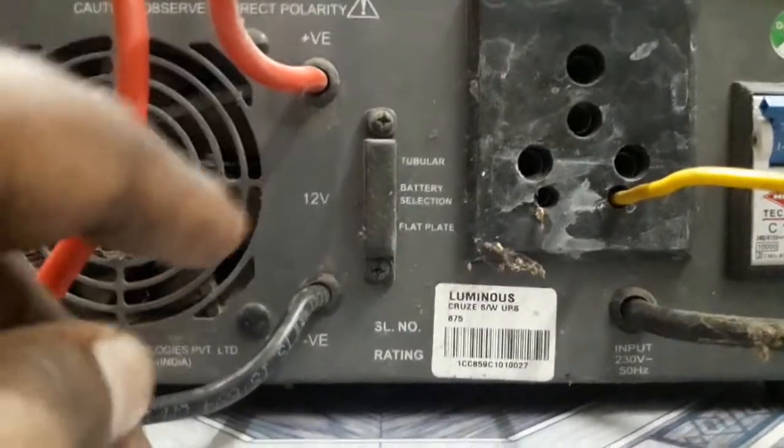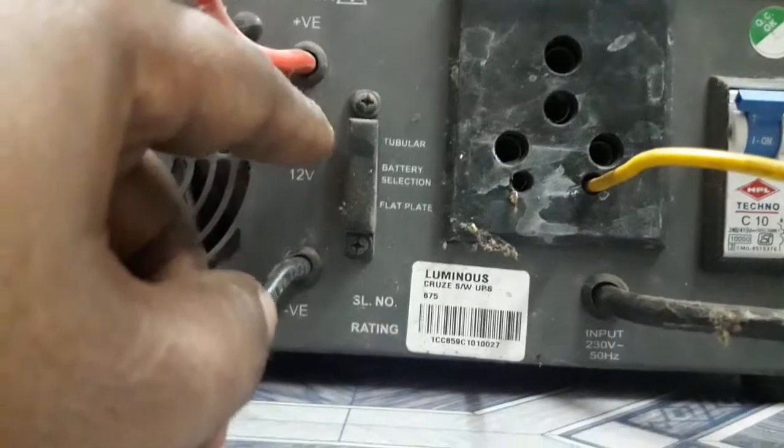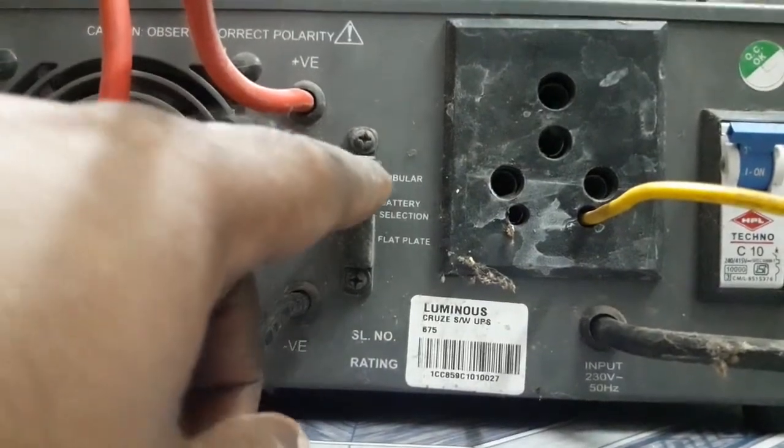There are two sections in charging, and there are three sections. You can use small batteries or a car battery. If you have a long cable bar, you need a small battery — use one that has long enough battery.